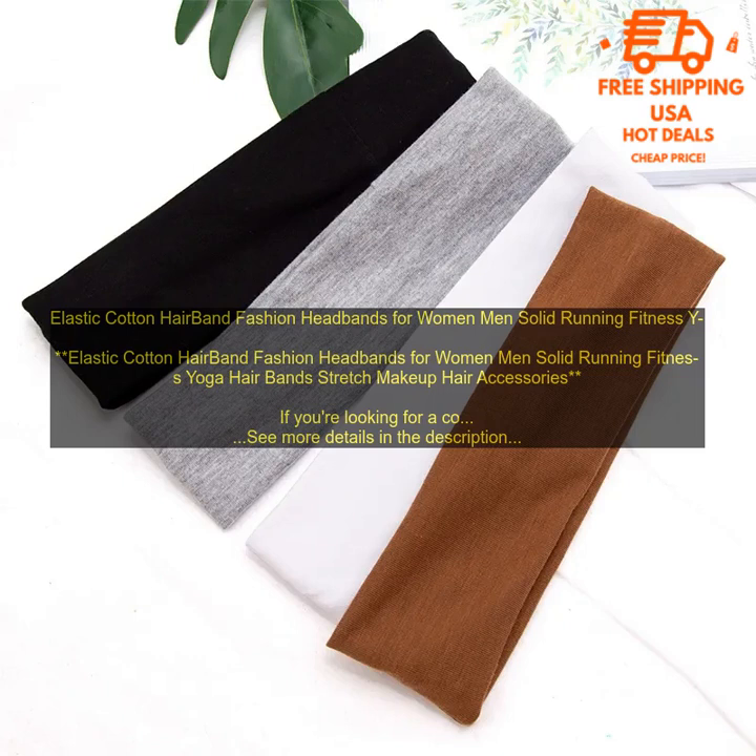One of the best things about these hairbands is that they're so affordable. You can get a pack of six for just $10, which is a great deal.